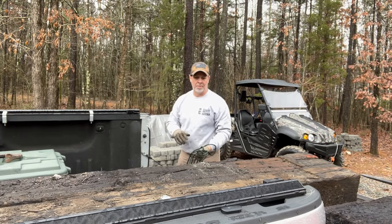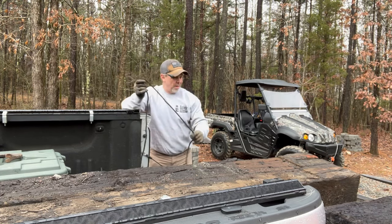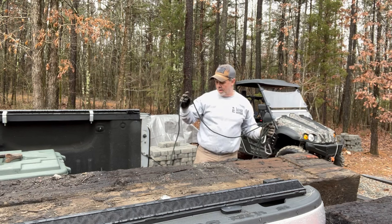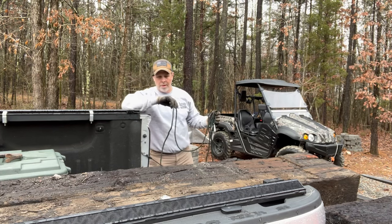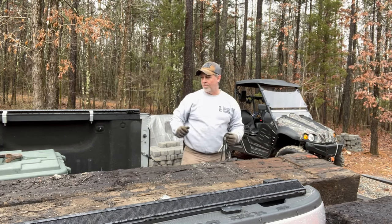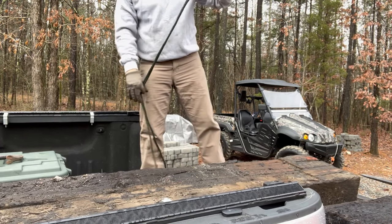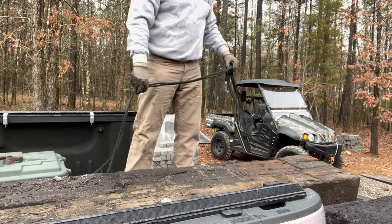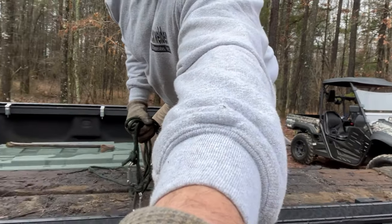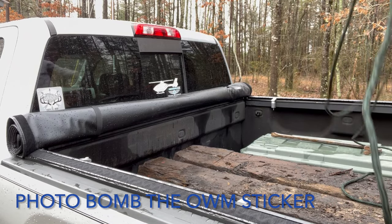I got these landscaping timbers in the bed of my truck and it's going to take some ingenuity to get them out. I'm by myself, and what I figured that's working so far is just taking this rope, putting it on the end of it, grabbing the ends, and sliding it out onto the pallet forks. That seems to be working so far because I didn't think these things would weigh that much, but they have to be close to a couple hundred pounds. These are used railroad ties.